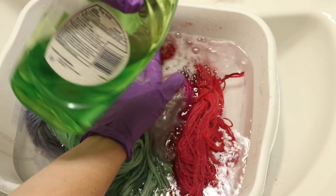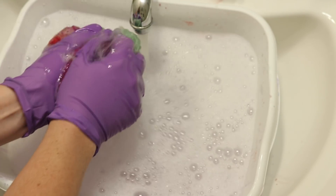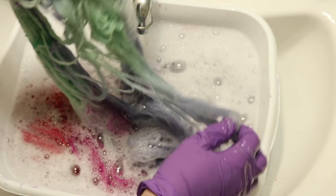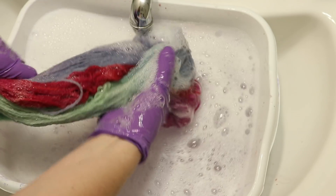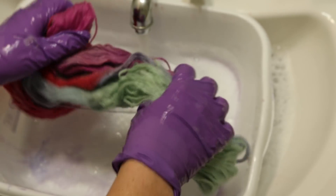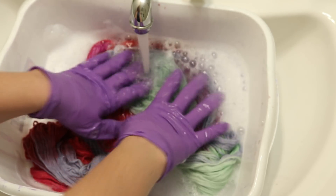I'm going to add just some liquid soap. Now this is not superwash yarn, so I don't want to be too aggressive with the wash. Squeezing the fibers out is helpful. The water still has a pinkish tinge to it, but the goal — and you can see we're getting closer and closer — is for the water to run completely clear, and then we can hang up this yarn to dry.